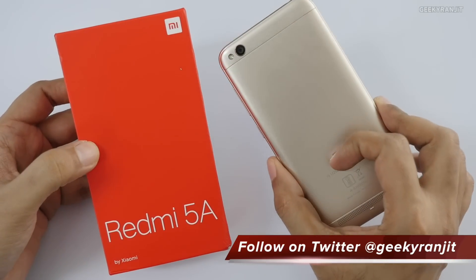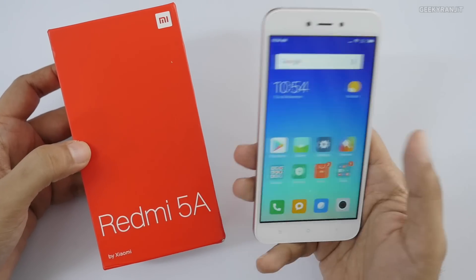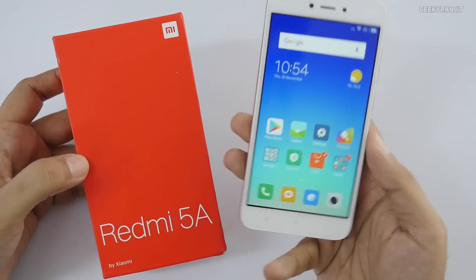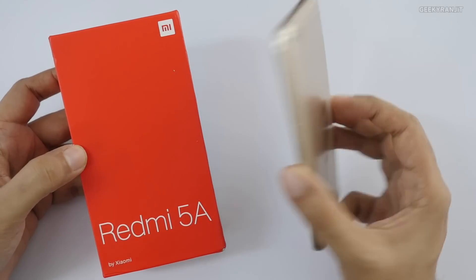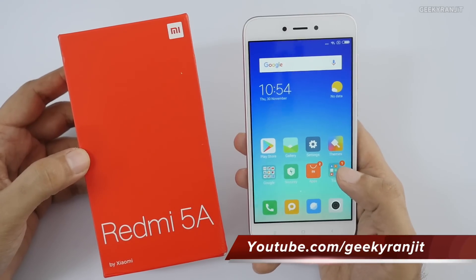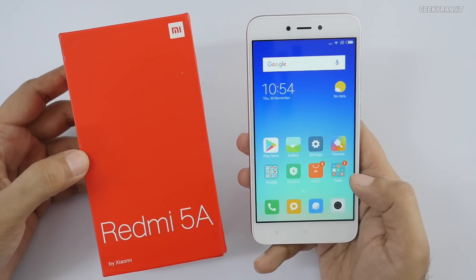That's it for now for this unboxing and first look at the Redmi 5A. Let me know what you think in the YouTube comments below. If you have any specific questions, post them in the comments and I'll try to include them in my other videos about this device. If you're not subscribed yet, hit that subscribe button. Thanks for watching — this is Ranjit and I hope to see you in my next video.